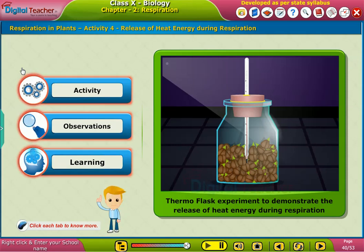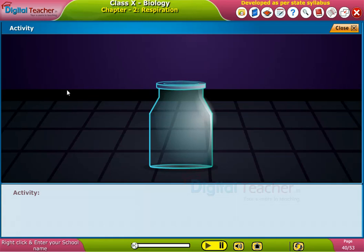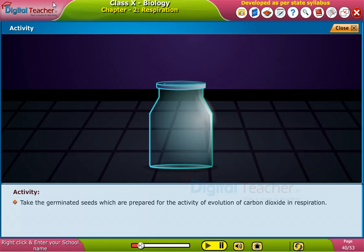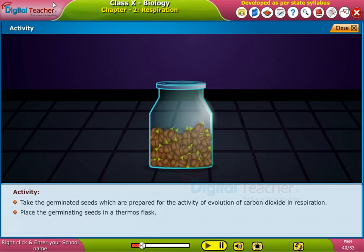Click each tab to know more. Take the germinated seeds which are prepared for the activity of evolution of carbon dioxide in respiration. Place the germinating seeds in a thermoflask.